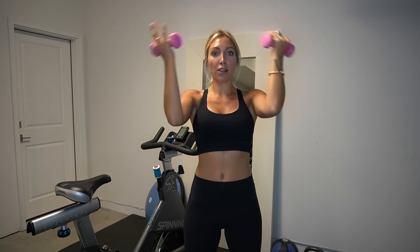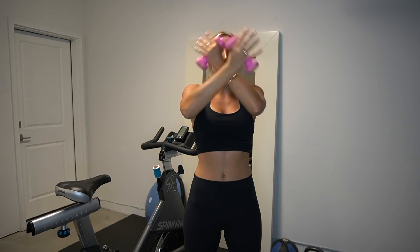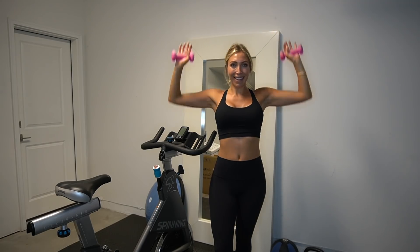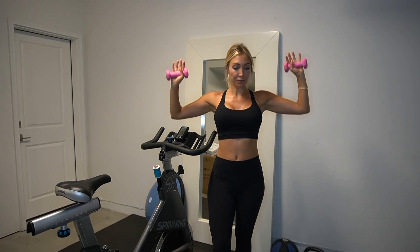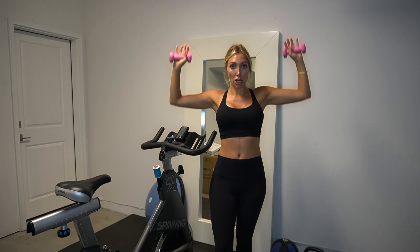Little cross — cross, cross, cross, cross — four more, keeping those elbows up. We are so close, less than one minute. Hold it, bring those arms out — little shoulder press. Halfway little lift, then full extension, press it out.